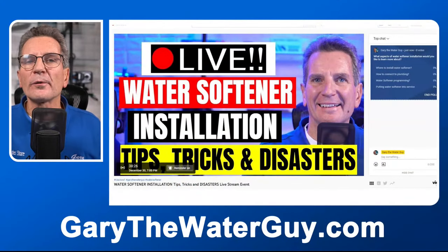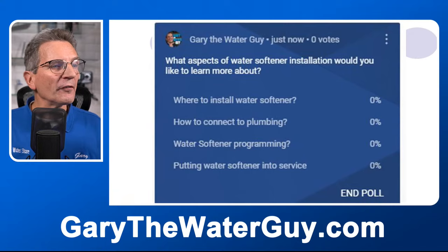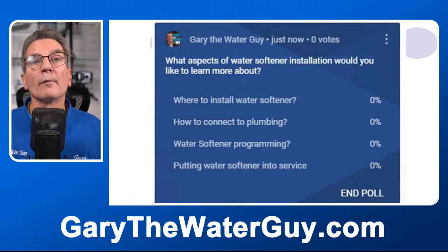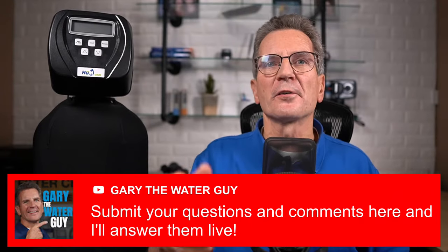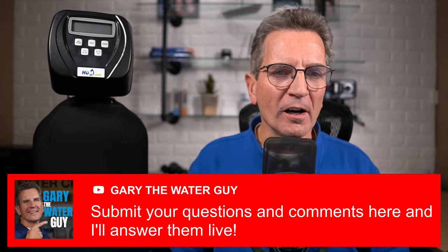Some people have already voted in the poll — keep voting because that's the information we need. The poll asks what kind of information you're looking for about installing water softeners: where to install them, how to connect to plumbing, the programming involved, and putting the water softener into service. When you have questions, I'm going to flash them up on the screen so we can answer them live here on YouTube.